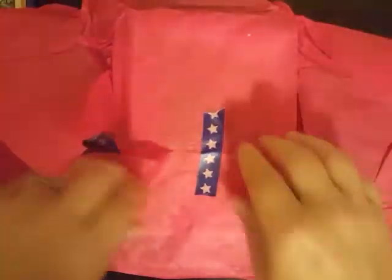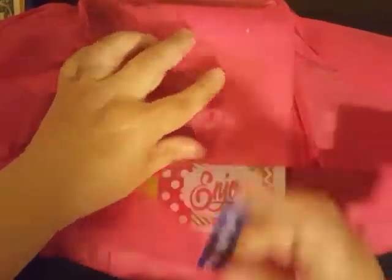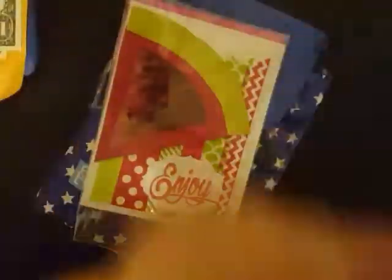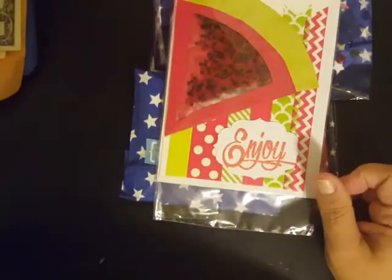Maybe she's got a tutorial on her YouTube channel. I'll have to go and find it and see. I have been recently watching her channel, but I have not seen a tutorial on that. I'll be pulling that off of there and keeping it and putting it in my junk journal for sure, as I usually do with all the little tags and things you guys send me.